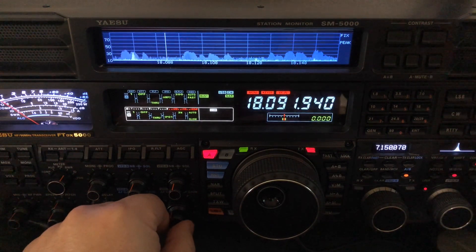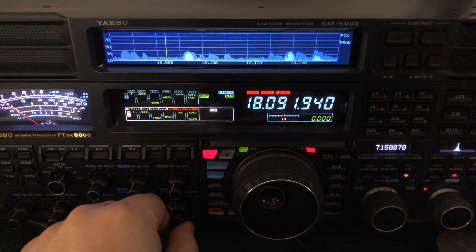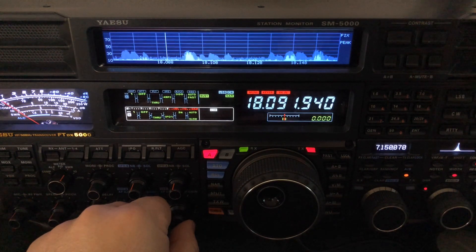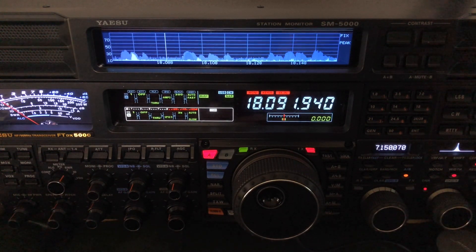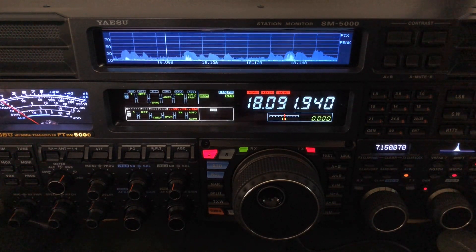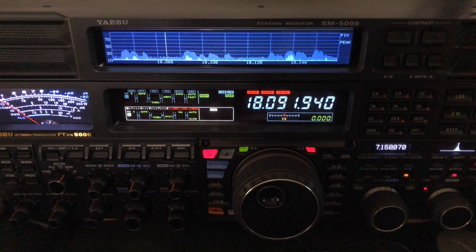You might be thinking, why in the world is your ZS6BKW beating your doublet? Well, the ZS6BKW antenna is in the doublet family — it is an antenna fed with ladder line, in this case window line, 40 feet of it, and then coax after that. They recommend 70 feet minimum of coax because the coax is involved in the match. A doublet would require an antenna tuner for most bands.